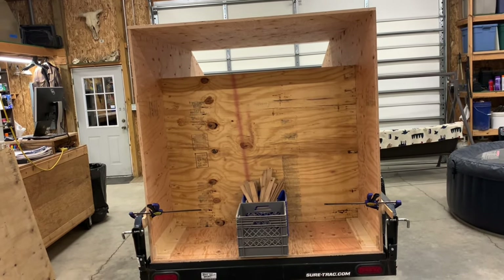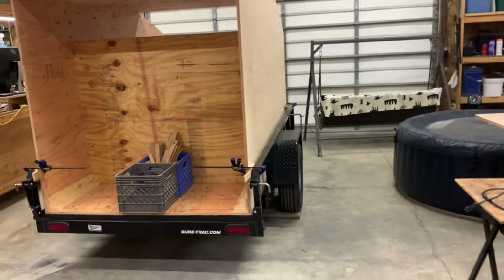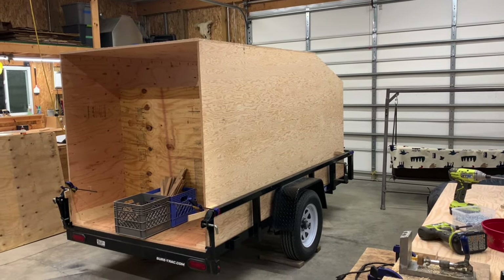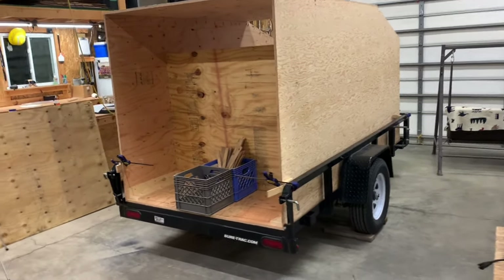We're going to be moving right along on this — the intention is to have this done for our first camping trip in another month, so lots of work to do and I'm having a blast doing this. Thank you for watching this video, I hope you stay tuned for the rest of this series. We'll see you on the next one.